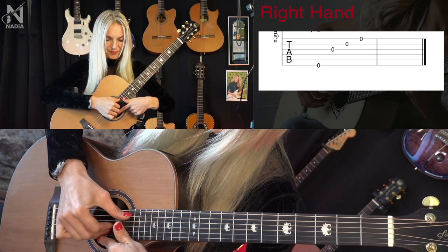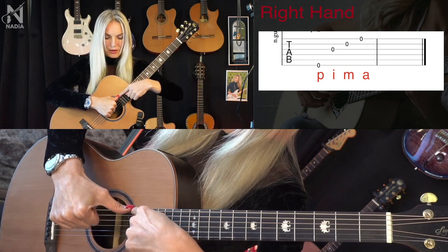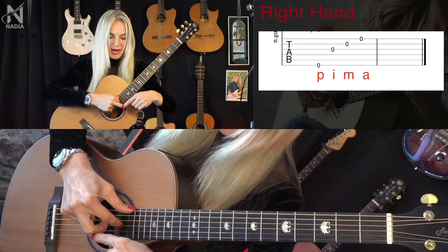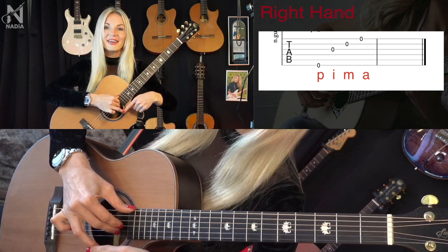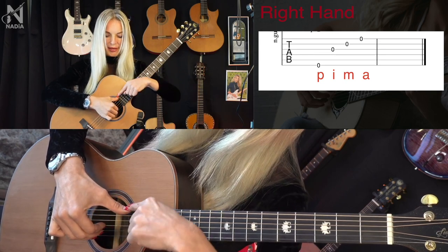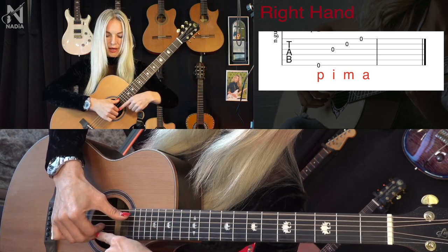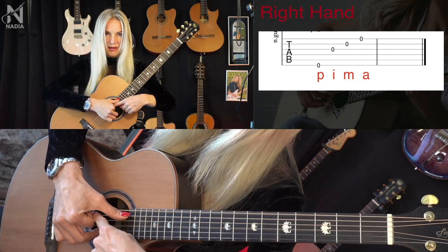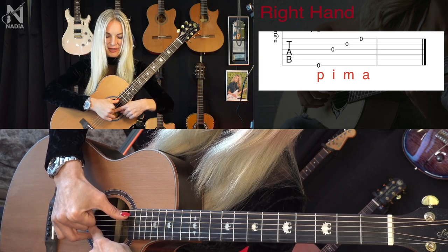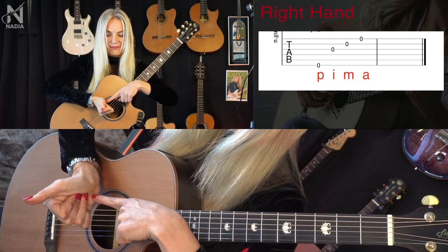Be sure to count. We put P on the sixth string, I on the third, M on the second, A on the first string. Now play: appoyando — stay on the fifth string. Then I tirando, M on the second string tirando, and A on the first string tirando. Now we have the fist.